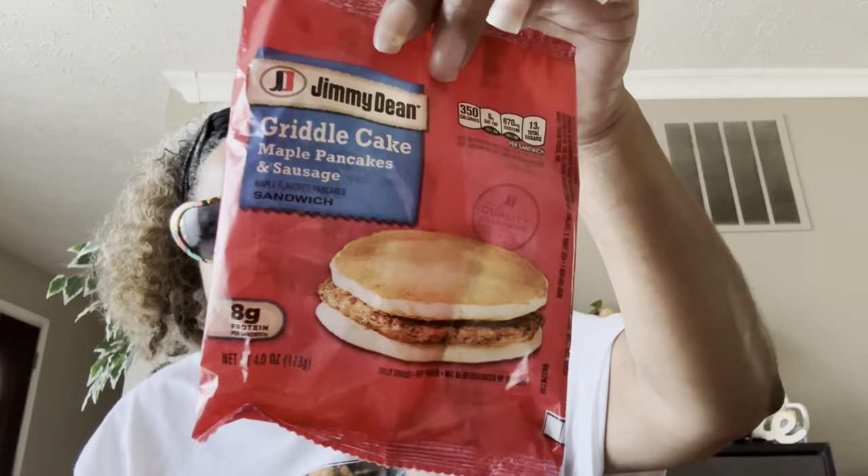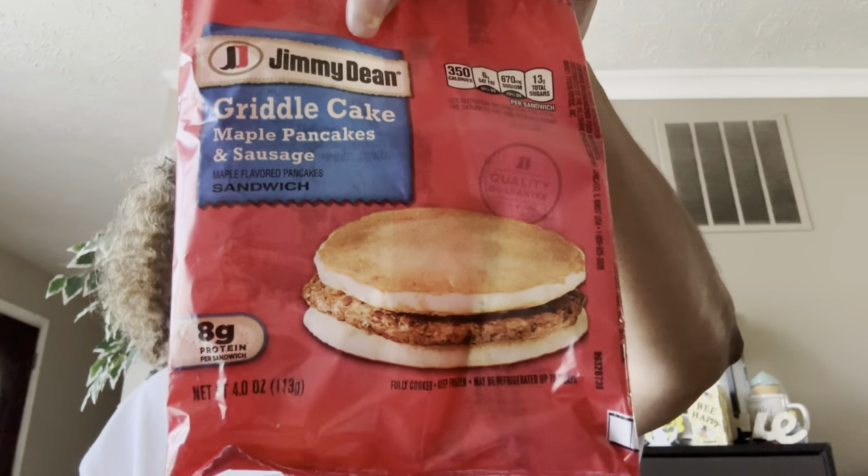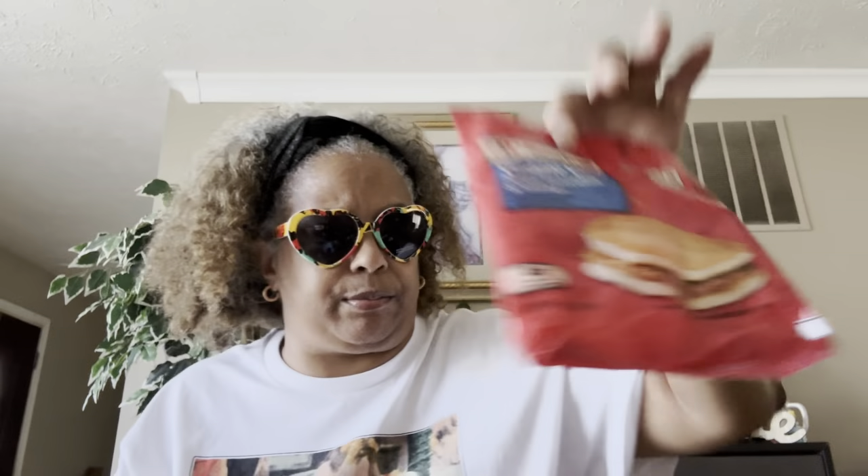These are the Jimmy Dean Griddle Cakes — the maple pancake and sausage. These are so good! I get these from Dollar Tree. They taste just like McDonald's McGriddles — they taste just like a McGriddle, you guys. They are tasty, I love them.